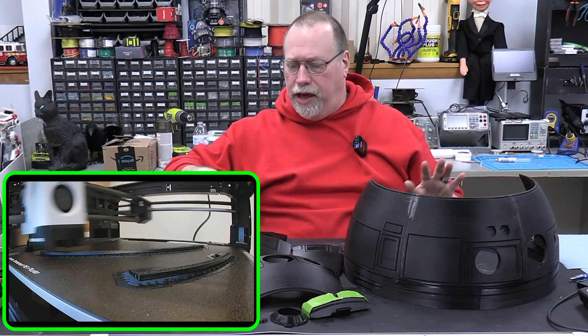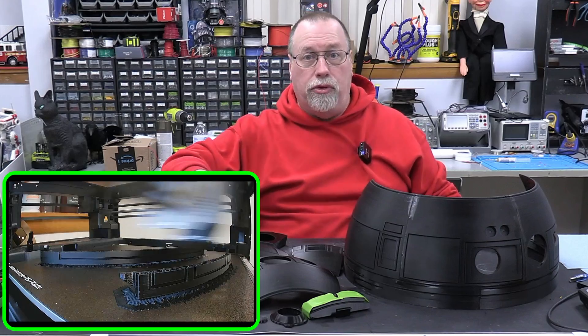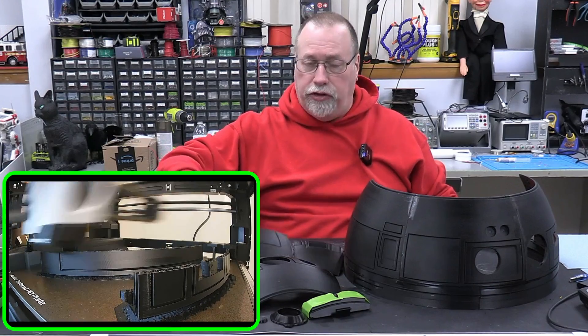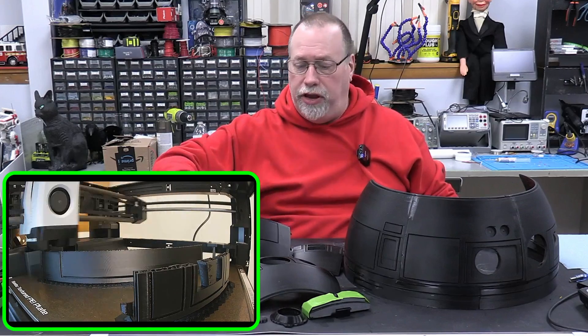I have printed out all the parts — it wasn't that bad. I used the Bambu P1P, which was terrific. It really did good quality. I printed it out using their strength profile for the PETG filament.